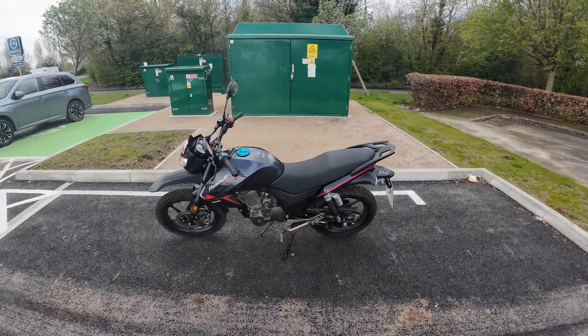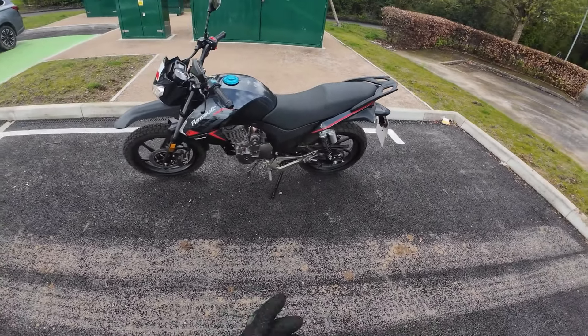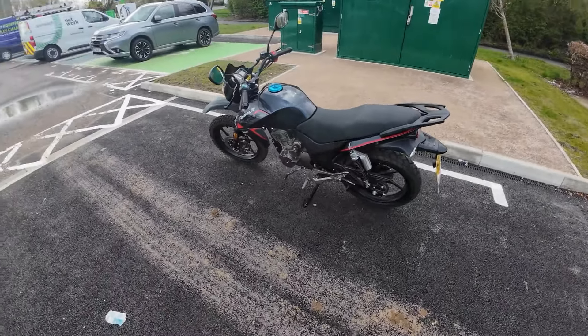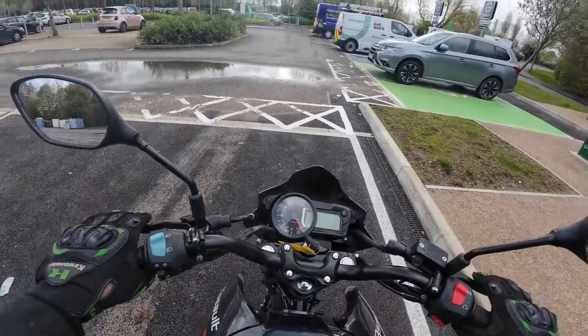Welcome along everybody — back out for the final test ride of this before it goes next week: the Lexmoto Assault for Fred. This one's being delivered and it's looking a little bit dirty; it needs a clean because we've been down some back lanes the other day. So we're going to get it out and have a run down some country roads.